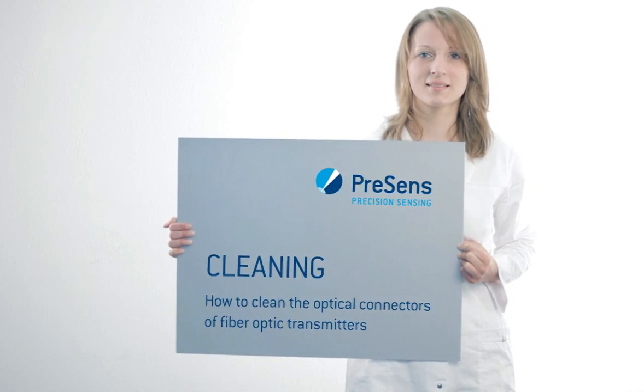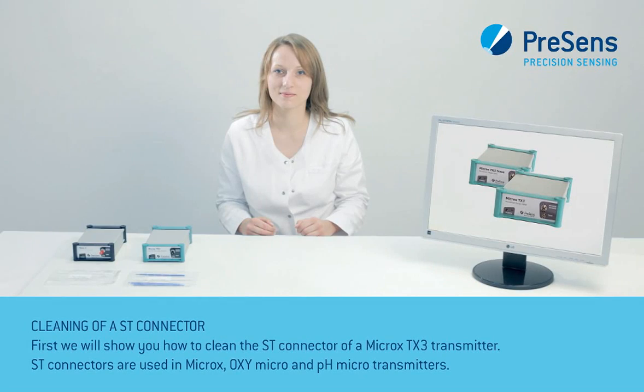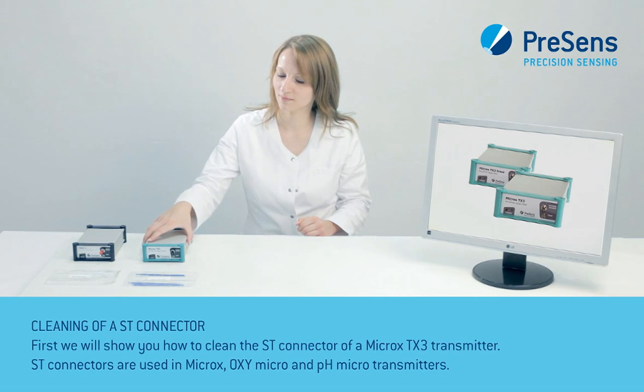Now we will show you how to clean optical connectors of fiber optic transmitters. First we will demonstrate the cleaning of a ST connector in a Microx TX3 transmitter.